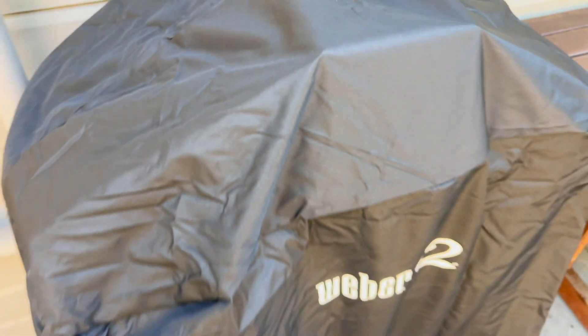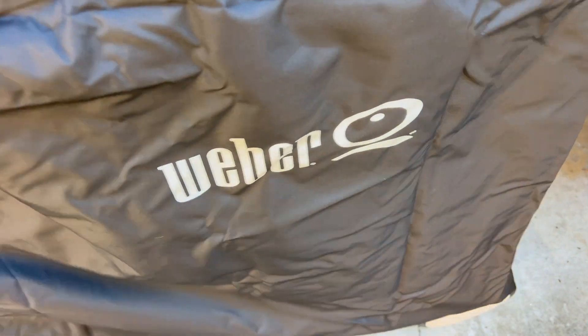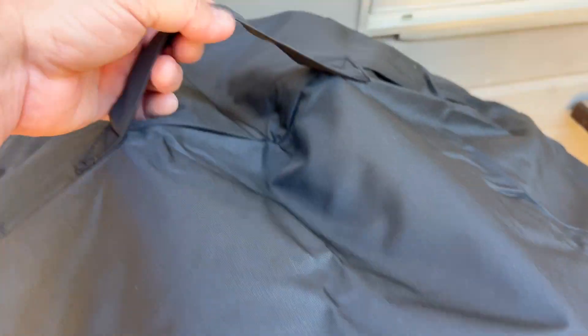Popping this on is actually really easy, it just goes right over it. You can put the logo in the front so it says Weber, and it's just a bit wrinkly right out of the box but it will get nicer over time.